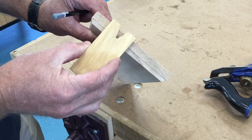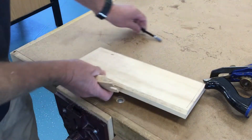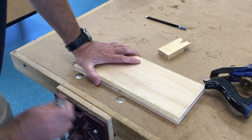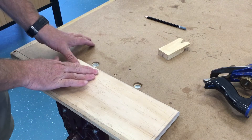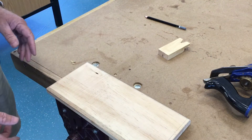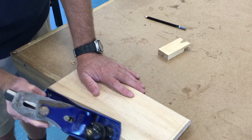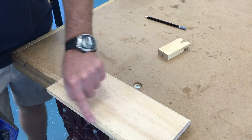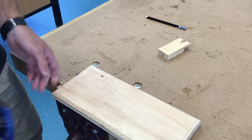We need to do the same on the end, so you would hold it like that and slide it along. As you can see, this one's already marked out. The next step — it's probably better to clamp this to the table, get your plane, and plane until we meet both those lines.